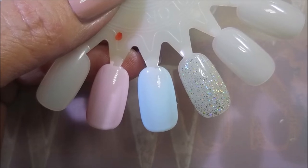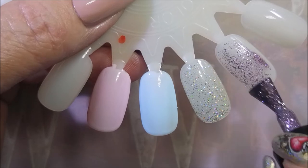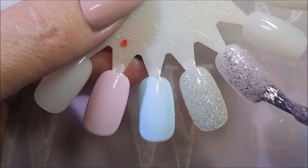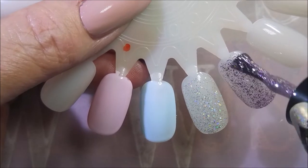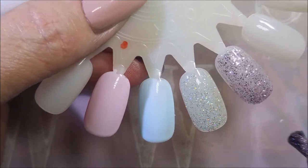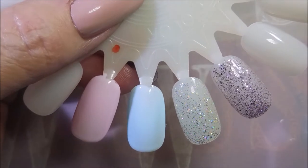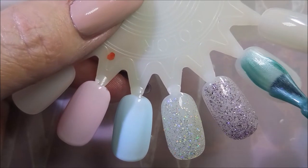This next one is a purple glitter and it's really nice too. It's got silver in it, but you can't really see it on camera even in the close-ups later. It looks like it's got silver and gold in it — it's just blingy and so pretty. I love purple polishes, so I knew I was going to love this one.